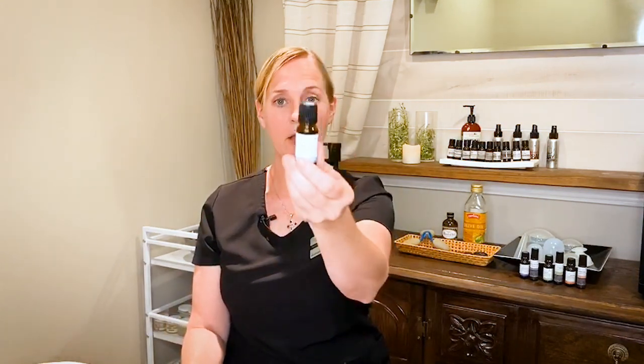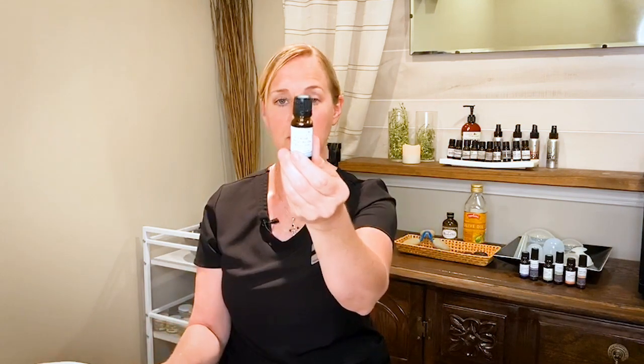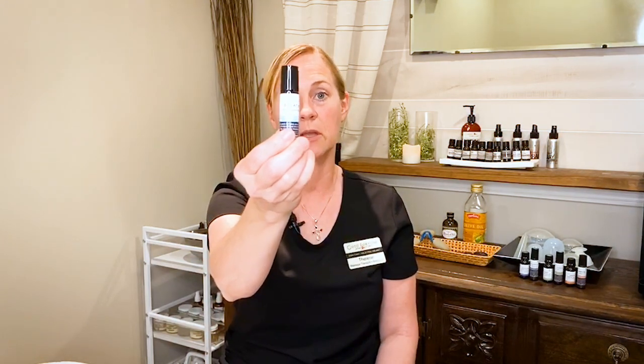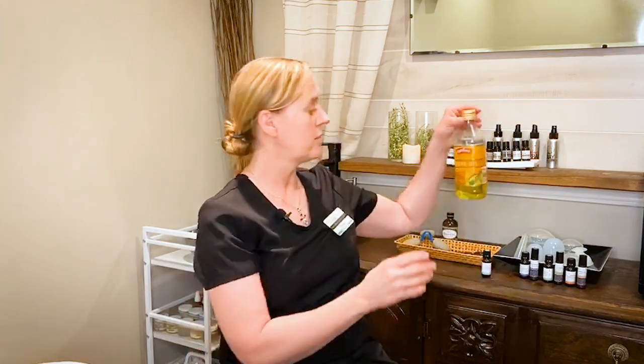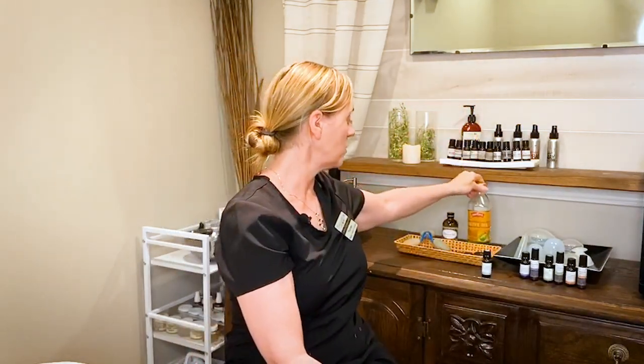And essential oil. This is our Breathe Again formula that I use in sinus massage. It comes in the pure essential oil form or in the rollerball, which is diluted and it's safe to put straight on the skin. If you use the essential oil it must be diluted. You can dilute it with common olive oil from your house or any face oil or cream that you have at your house.